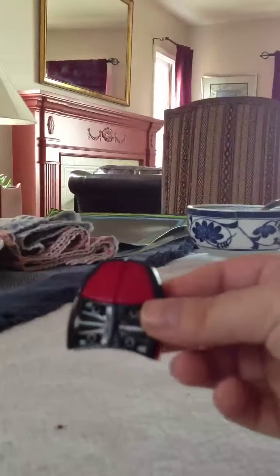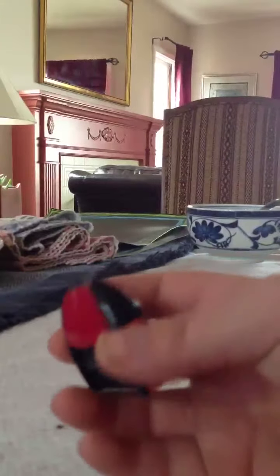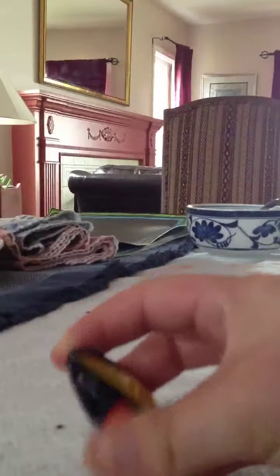I personally think my easiest mod was my shapeshifting 2x2x1, as you can see right here. It doesn't have all the caps put in because I kind of lost them in the turbo, but at least it still works.